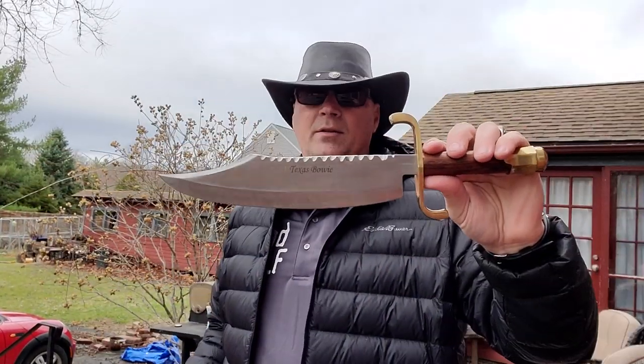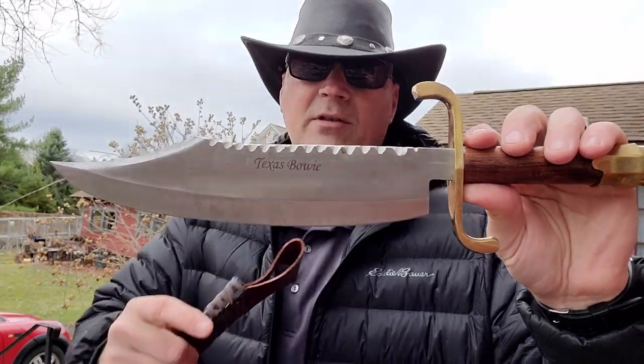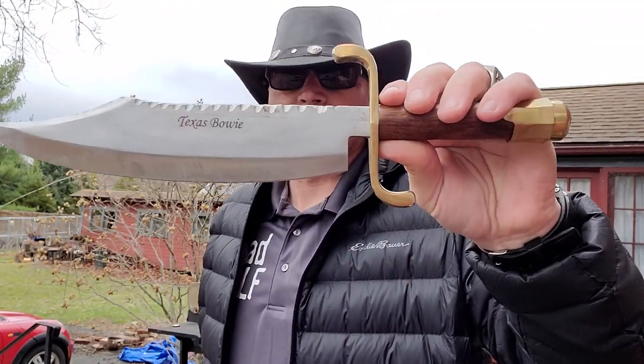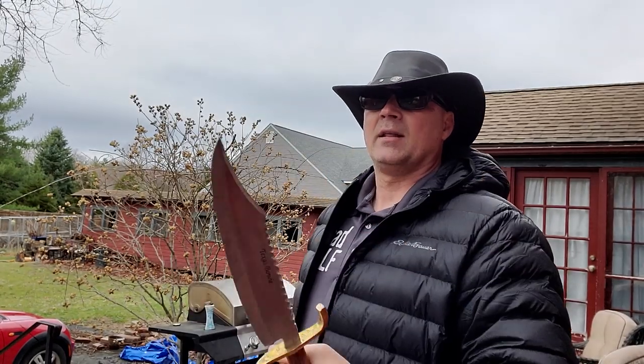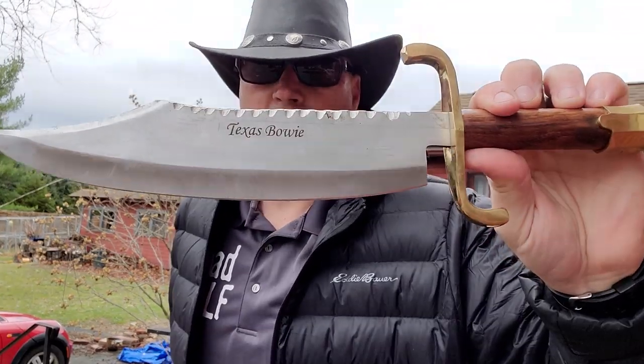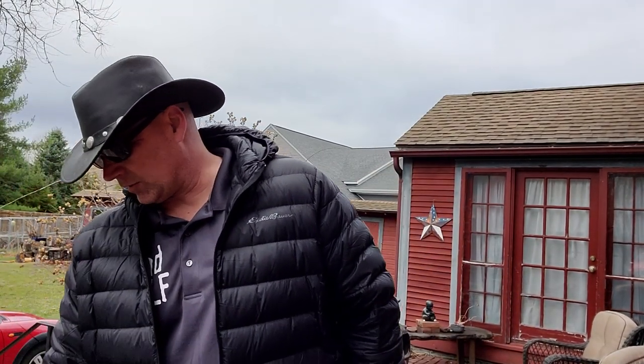Now let's get into the Texas bowie. Originally it didn't look like this — I did all the milling up here, it did have a brass guard. But you see how thin this is — when we're talking about strength, that's an issue. Plus this has a round handle, so being round you have less ability to grip the blade. By the window, can you lop off somebody's arm? Absolutely, but it's not going to be my number one — it doesn't have enough security in the hand or in the tang.